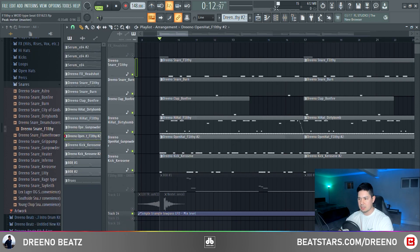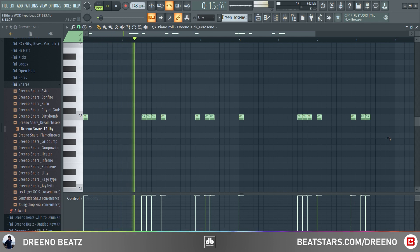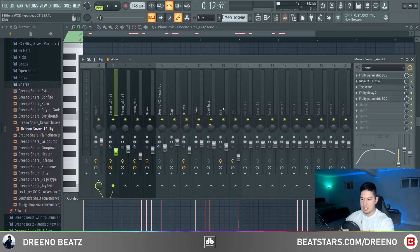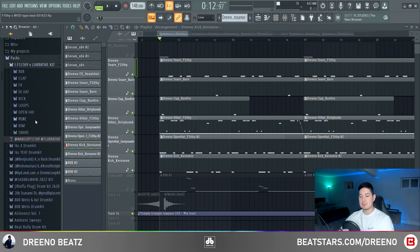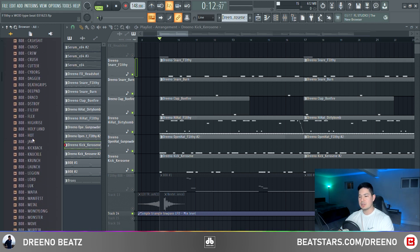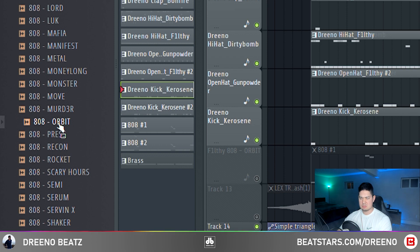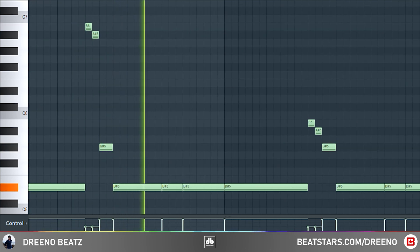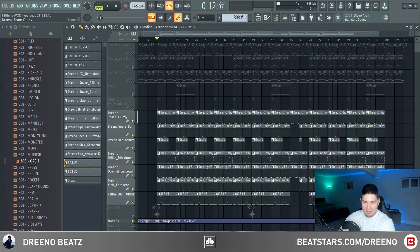On to the kick — I used the Kerosene kick from the kit, which is basically a rack kick layered with two other fatter kicks, but you can just use the rack kick as well. Highlight your kicks, boost the volume all the way up, and on your master channel just add a soft clipper. On to the 808 — if you want to know the secret of these 808s, get the F1lthy and Lucrative drum kit. We bought it for around 20 bucks and it is absolutely worth it. The one I use most and is my absolute favorite right now is the Orbit 808. Here's our 808 pattern, and then everything together.